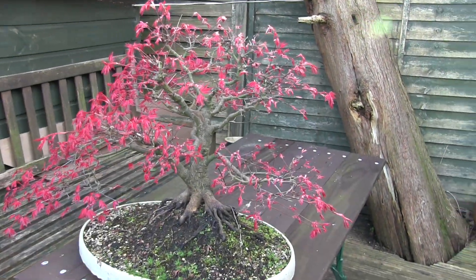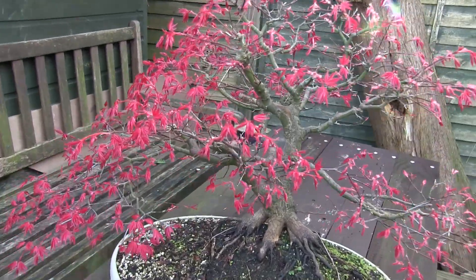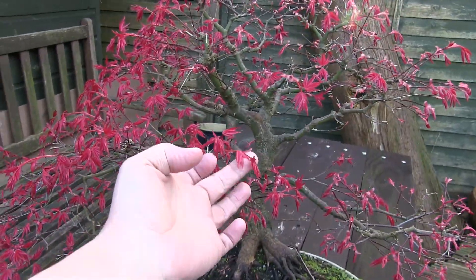Hi, this is Roger. Thanks for dropping by. I'm after some advice. I believe I have missed my slot to repot this.